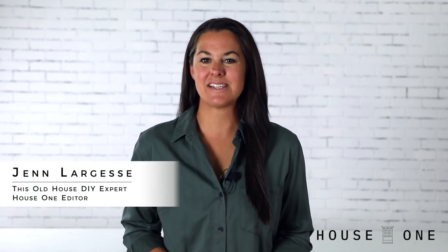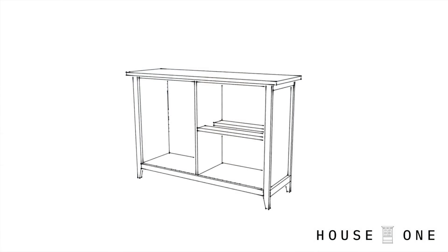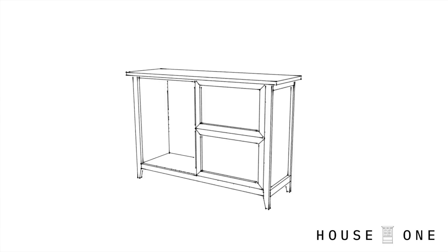Hi, I'm Jen from House One, and today I'm showing how I built a console table with cane detailing on the door and drawer fronts. I fell in love with the design for a console table I found online, but at over $300, I just couldn't justify the price. So I sourced the materials myself and came up with a plan to build it for half the price. The design has two drawers for storage and a door, all fitted with an inset cane panel.